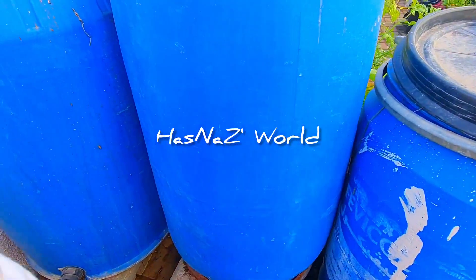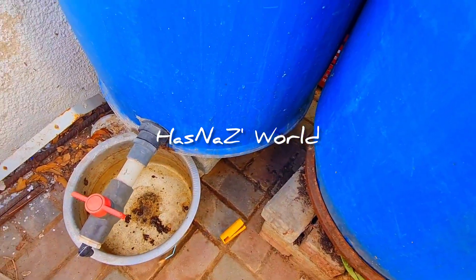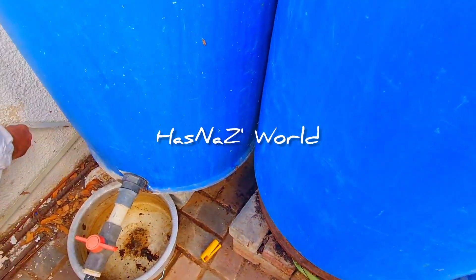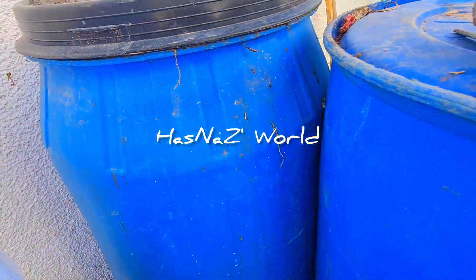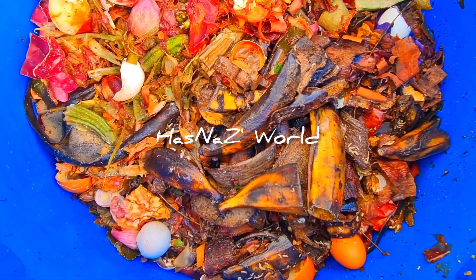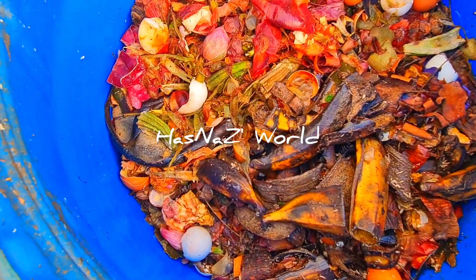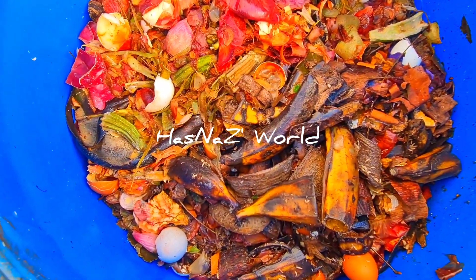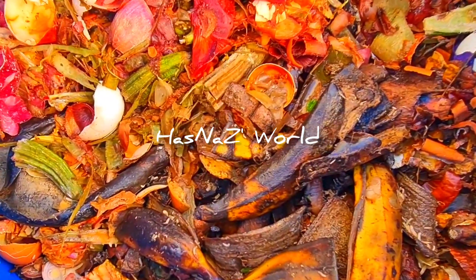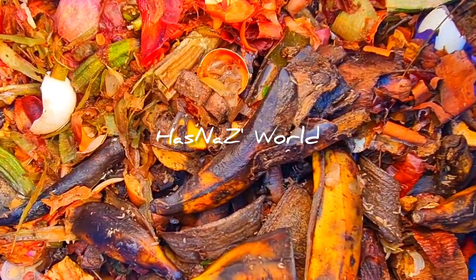We are going to blow the drum. We have packed the drum. We have to go to the drum. So for the next ingredient, we will have all these waste in the fields. We will put a little bit of waste. There is a waste of waste, then we will put a waste of waste.